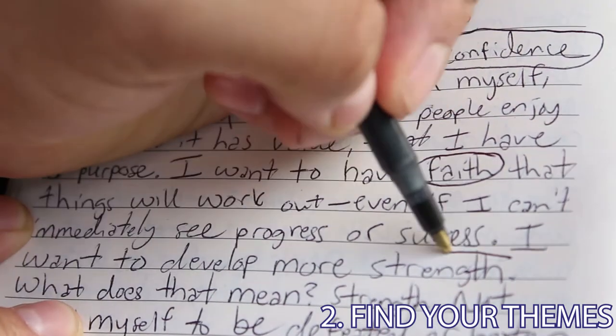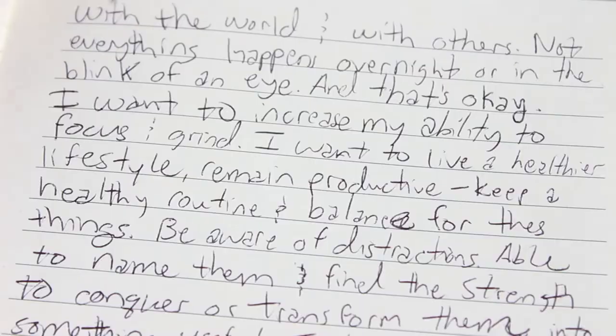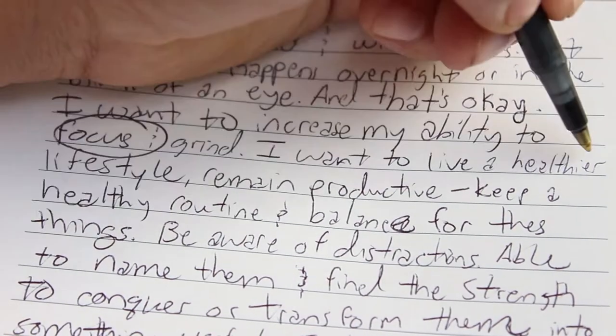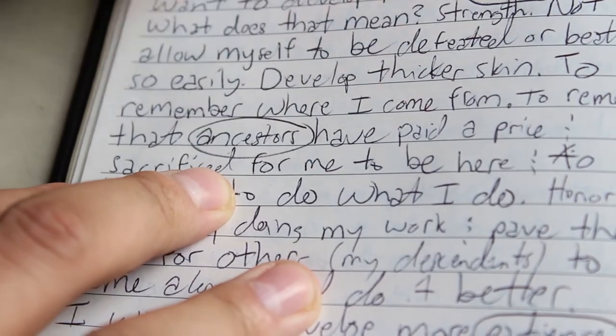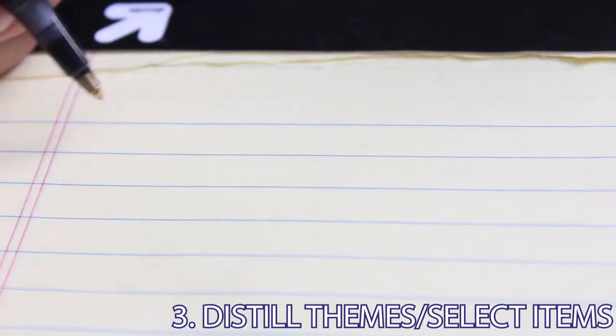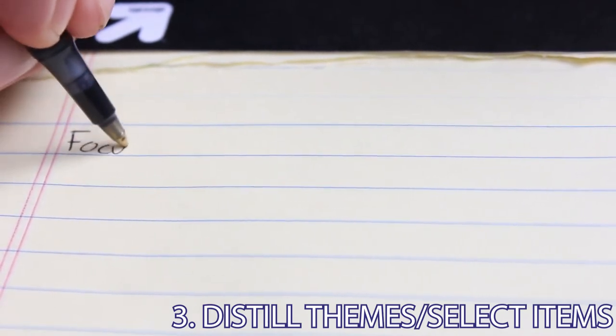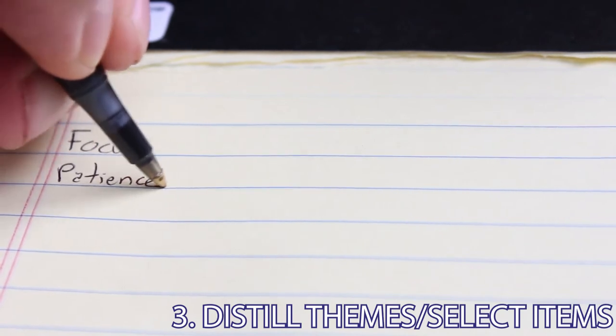Basically you're looking for themes around which to build your altar. Another way to frame that is: what do you want to focus on? What's your intention? What do you ultimately want to get out of this altar? From all those circled words, take a second to look at what you have. You might find that some of these words have a relationship to one another and can be distilled down into a few compact themes.